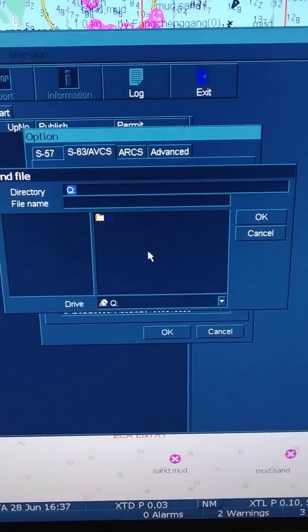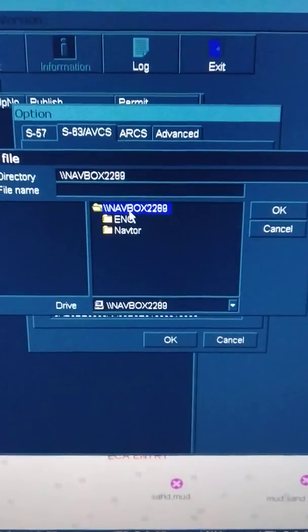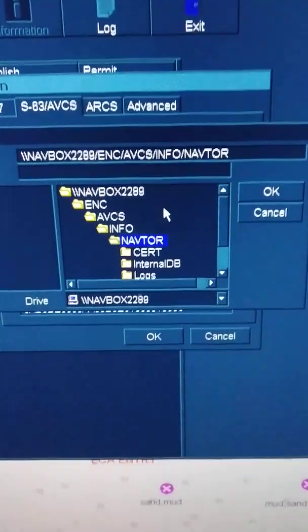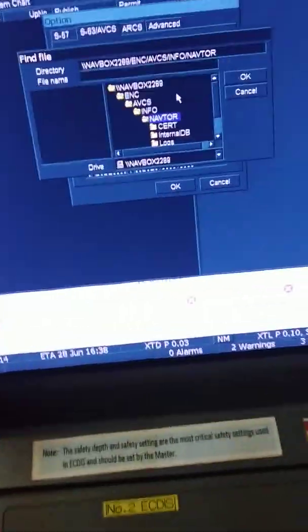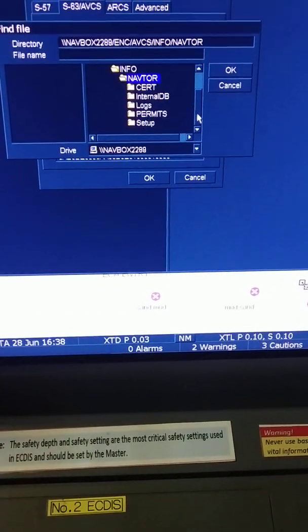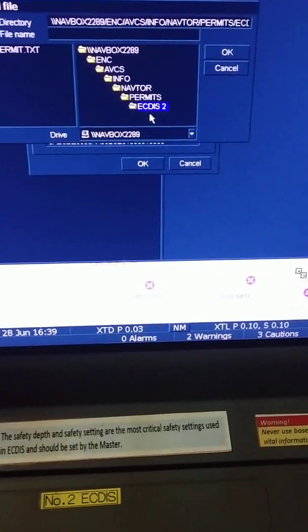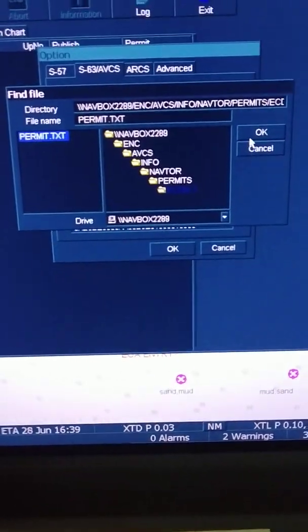Now I will import the cell permit. Open navbox again. Here you have ENC, AVCS, Info. Back we are — this is my ICDIS no.2. I have selected the path from navbox, ENC. This is my path to connect the navbox to my ICDIS no.2, and what I want to receive is permits. I have selected the permit.